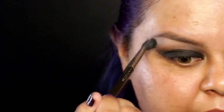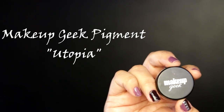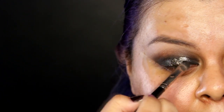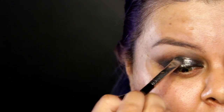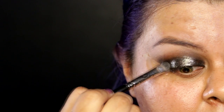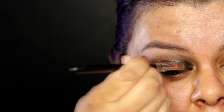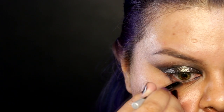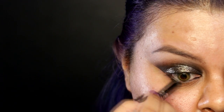Now I'm gonna use Makeup Geek pigment in Utopia — it's a beautiful dark gold and teal color — and I'm just gonna apply it all over my lid to give it a little more pop. Then using a fluffy brush, I'll clean up those edges and make everything nice and blended. Now I'm taking off the tape and you can see the sharp edge that I created — it looks nice.